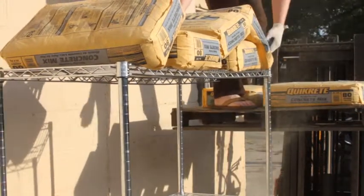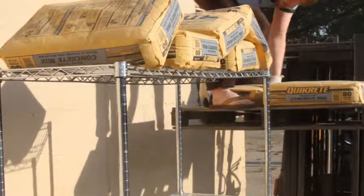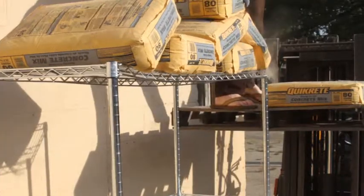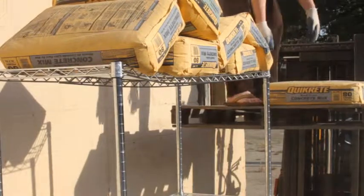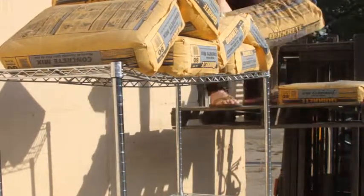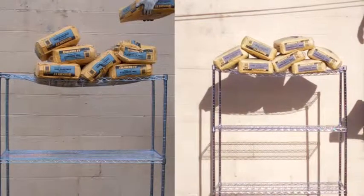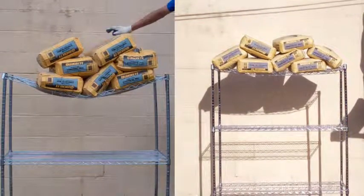Five, six, and the seventh. You can see all seven bags on the Shelving Inc brand on the right. Watch what happens when you add the seventh bag to the competitor's shelving — that bend in the middle is beyond repair. Their shelves have officially broken at 560 pounds.